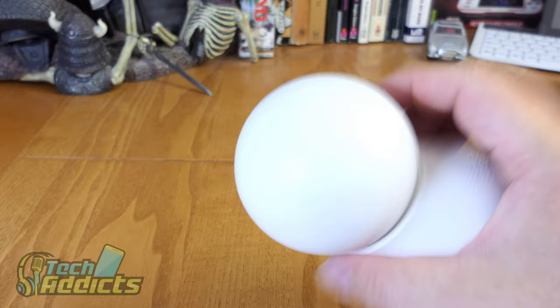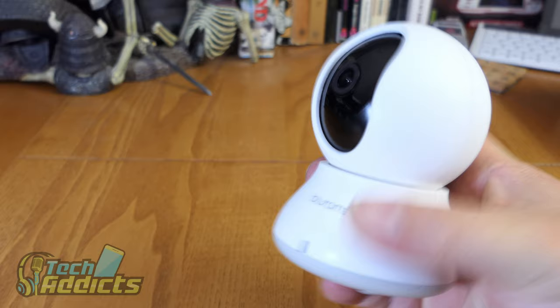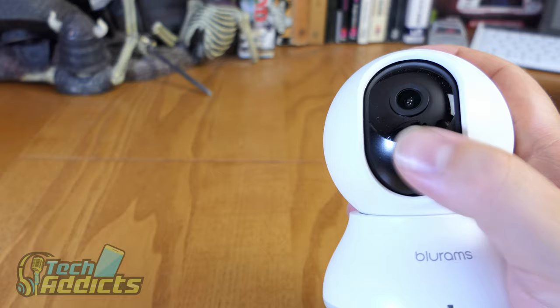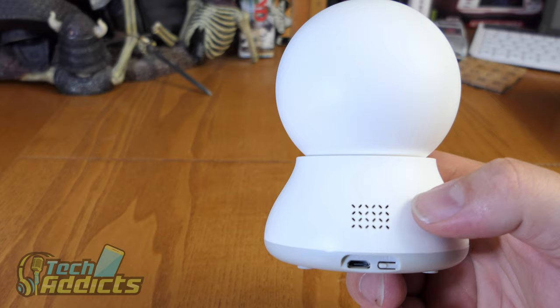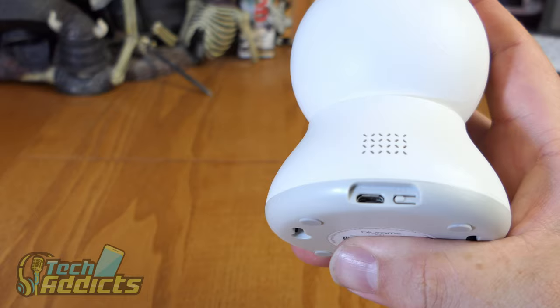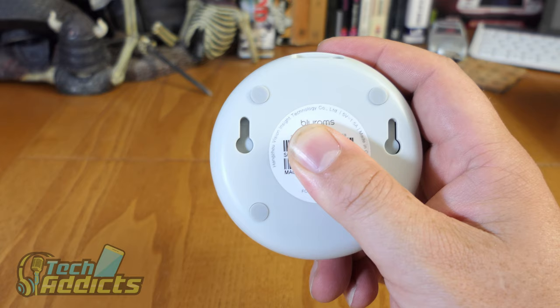So there is the camera - quite small and dinky, built out of moulded plastic. It says BlueRams on the front, there's an LED there, and this section moves up and down. It shows you where the micro SD card goes in. It moves up, down, left, and right - 360 degrees. There's a speaker at the back, which allows the two-way audio for elderly care and baby monitoring. There also appears to be a microphone on the side. The micro USB port is there along with a reset button.